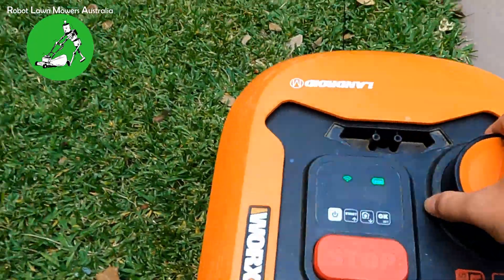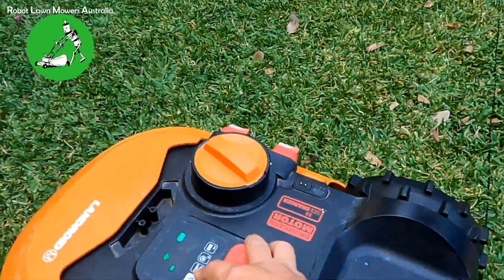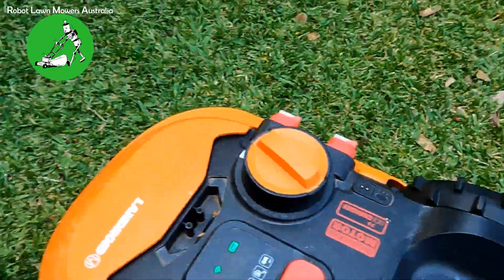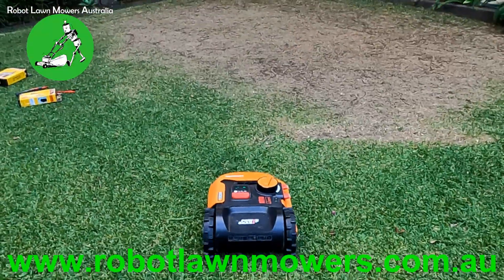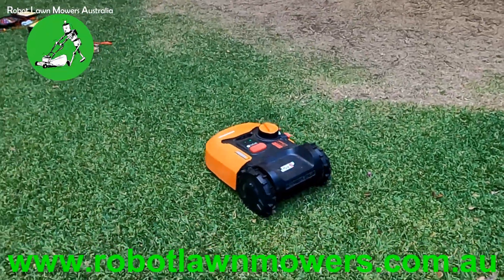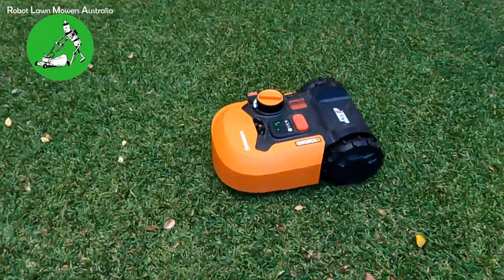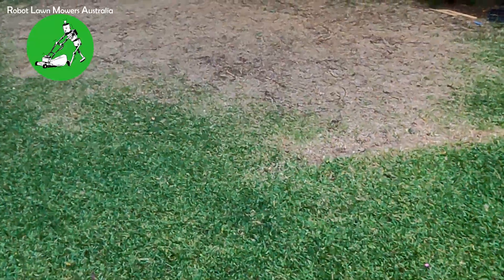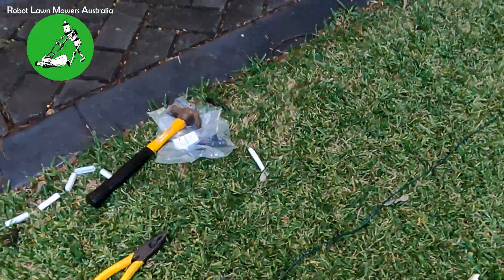Now I'll put the robot in the middle of the lawn. This is a very small lawn — only about six meters across. If I press start, let's see if it crosses the entire area. It's only getting about two meters away from the boundary wire before it turns back. It's still not happy to go out into the middle of the lawn because the wire signal resistance is just a little bit too high.